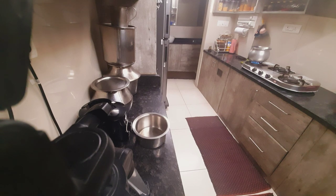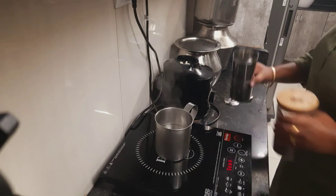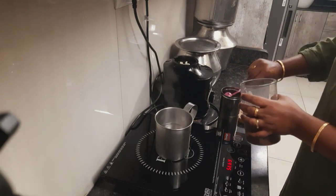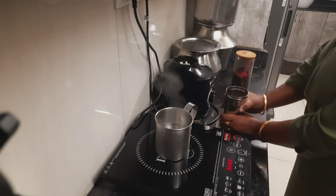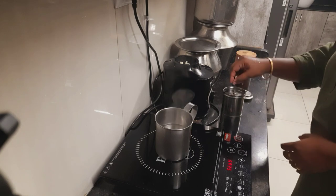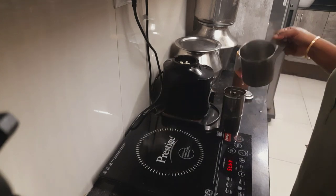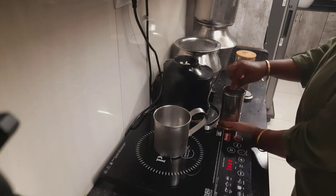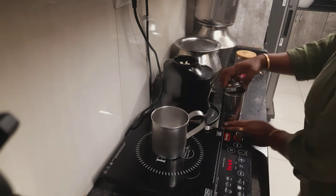This is how my kitchen looks early in the morning. The first thing I did was make filter coffee for two people. I put four spoons of coffee powder and used hot boiling water. To press the boiling water in the filter coffee, you use this tool that comes with the filter coffee vessel when you buy it.